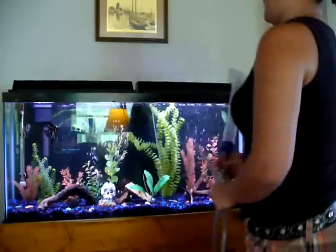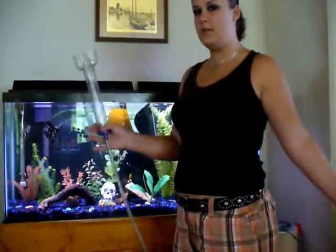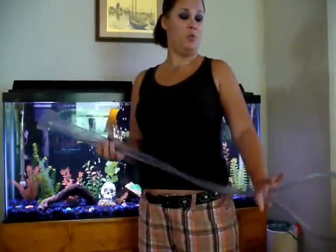Hi, this is Beth's Comfort, and I'm here today to show you how to use your gravel vacuum without sucking the end tube. First things first, obviously you need a gravel vacuum. I personally think it could be one of your best friends when it comes to the equipment you use when you clean and maintain your fish tanks.